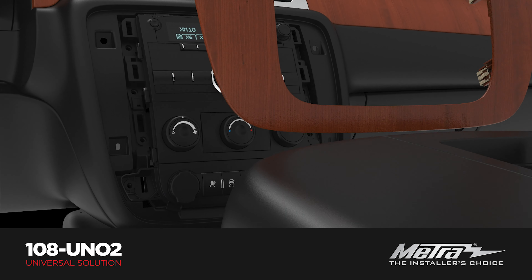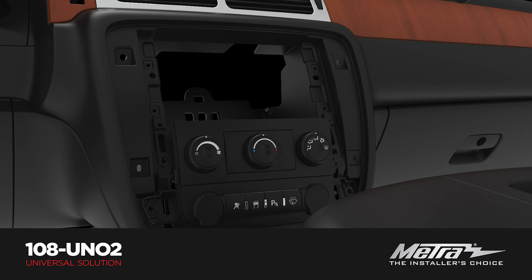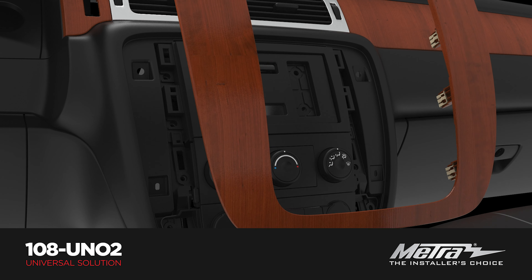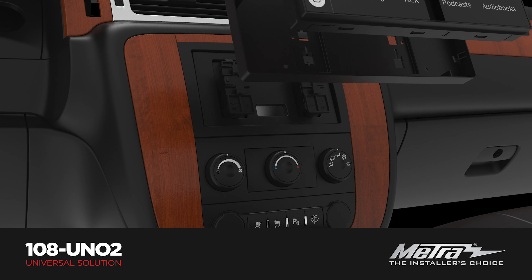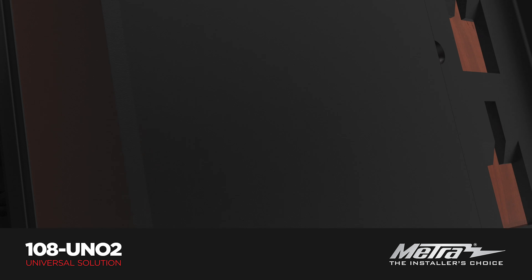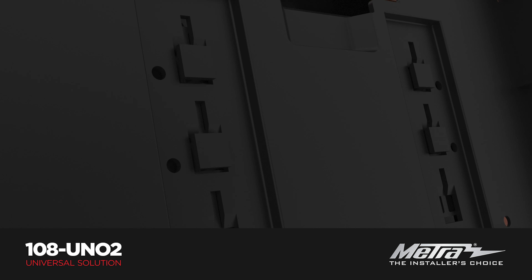This universal floating mount was engineered exclusively for the new 8-inch Pioneer Modular Solutions receiver radio. The UN-02 is designed to float the screen in front of the vehicle's original radio location using a series of brackets that provide the